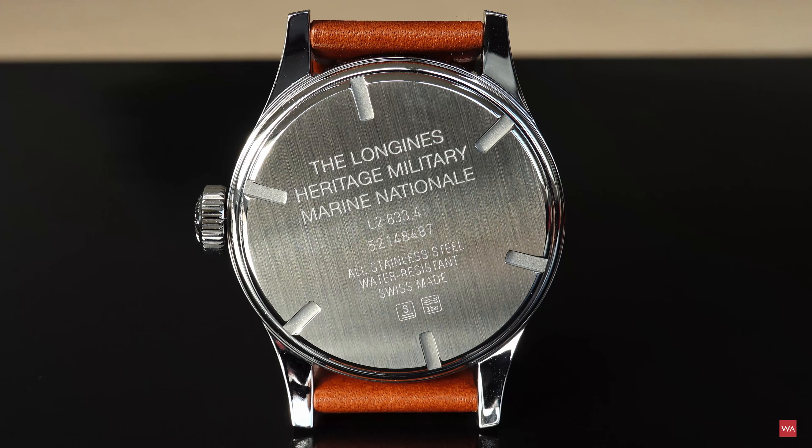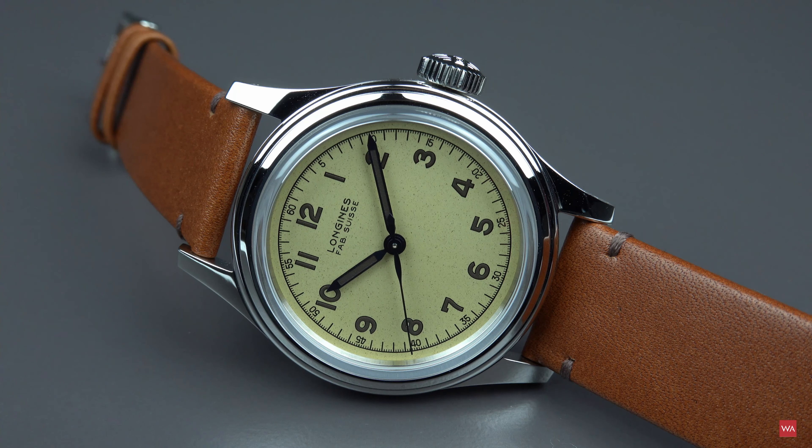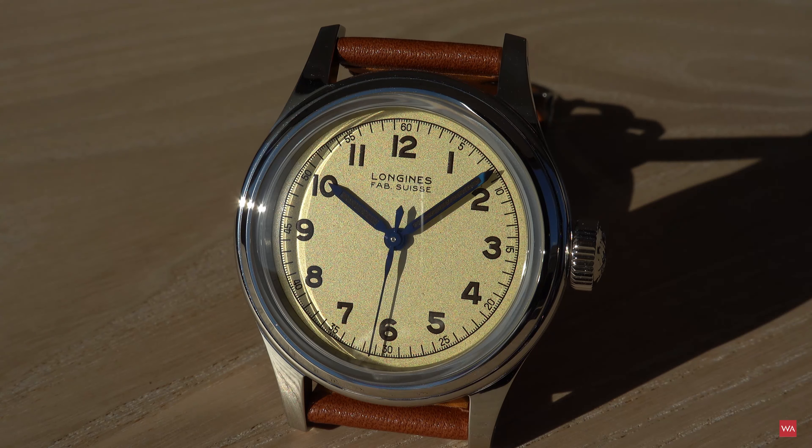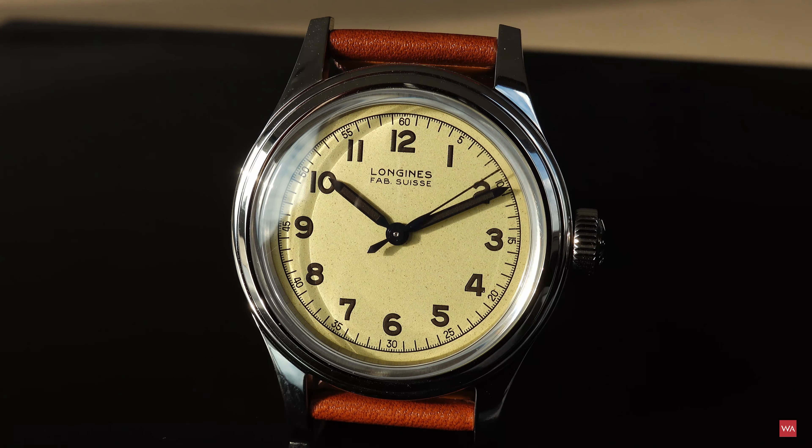I will show you the case back of the new one just in a second. A very particular thing is that wording on the dial — you're probably aware of it. It says Longines and then underneath you see FAB Swiss, and that's the abbreviation for Fabriqué en Suisse in French, meaning manufactured in Switzerland. There's a little story I will tell you a little bit later.